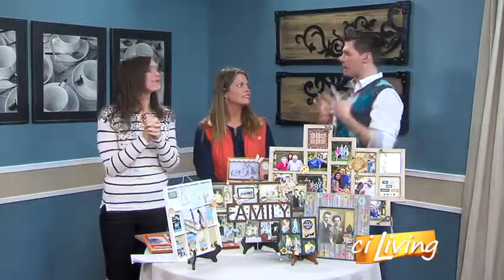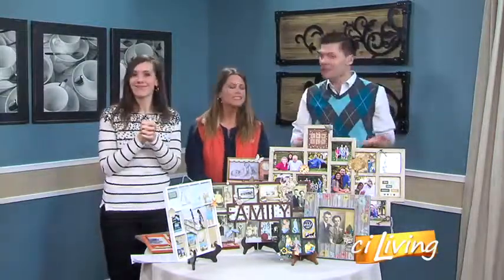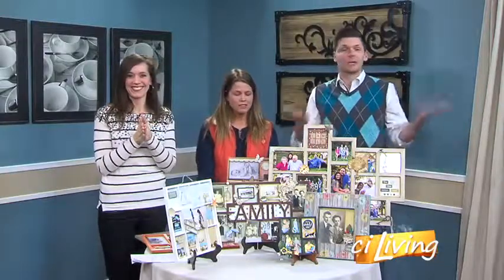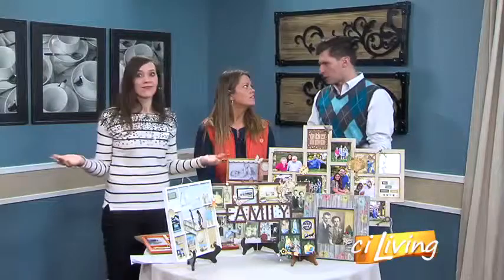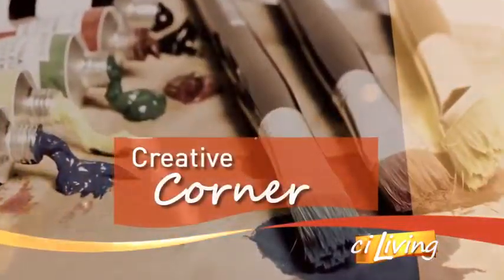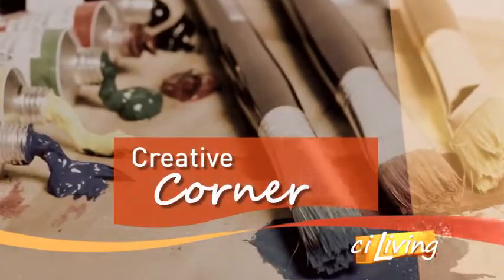We're talking about jewelry and other valuable things, family pictures and things that you can do. They say a picture is worth a thousand words, so why would you keep those snapshots in albums, on your phone, in a box? Here with creative ways to display those pictures as your home decor is Karen Boyer from Daisy Lane Scrapbooking and Craft Mall.